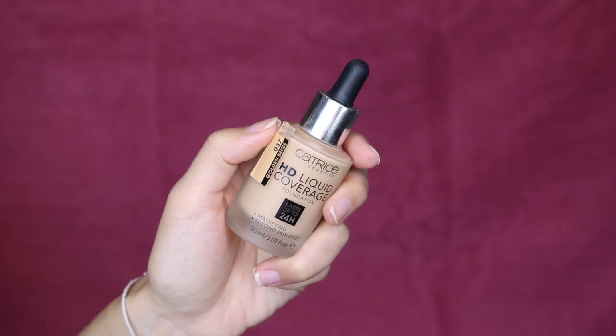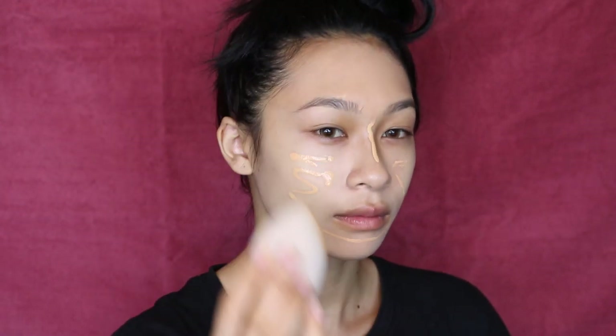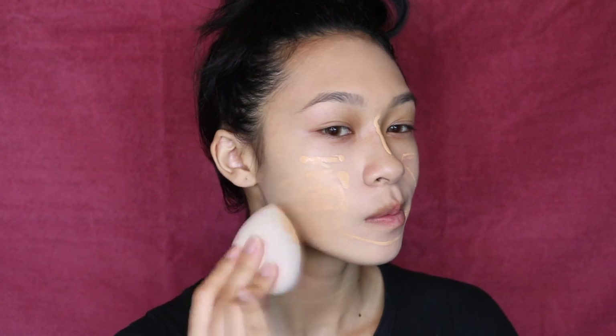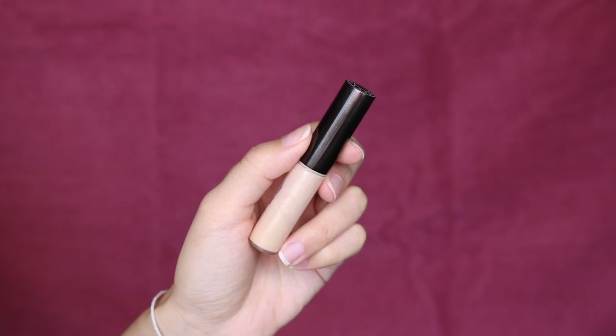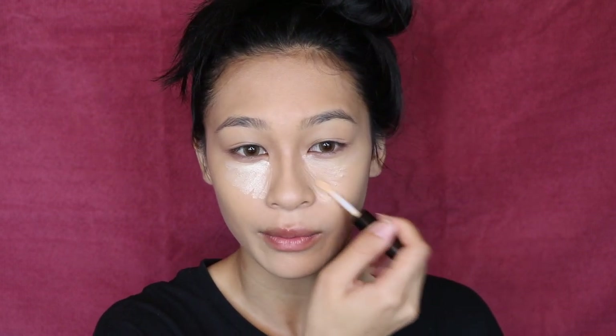For foundation, I'm using up another product I'm almost out of — my Catrice HD Foundation, one of my absolute favorites. I'm trying to run through foundations because they're just the hardest thing to finish. I use the shade Golden Beige in this foundation. Just to brighten up my under eyes a little bit, I'm going to take my Becca Shimmering Skin Perfector in the shade Moonstone and apply that right here.